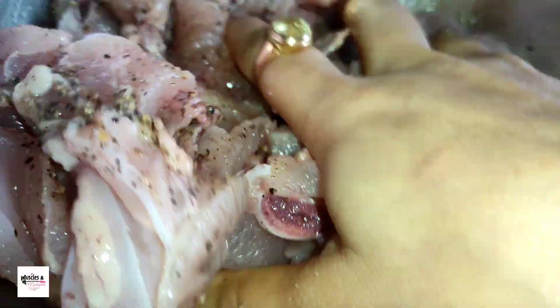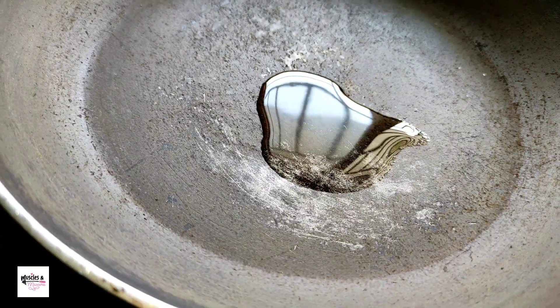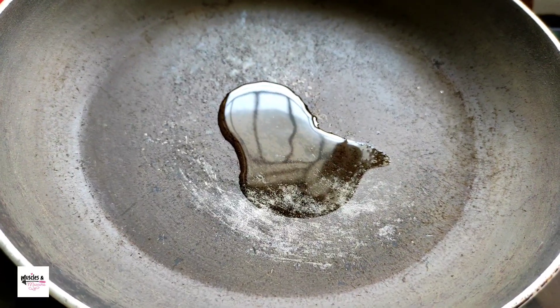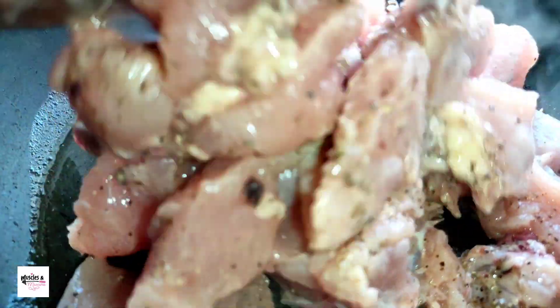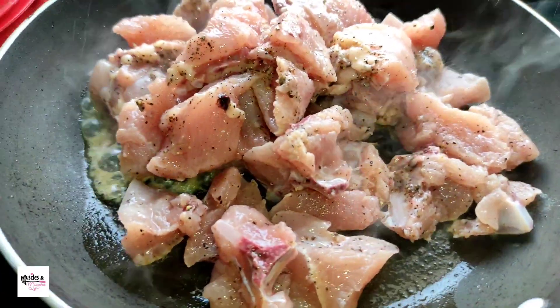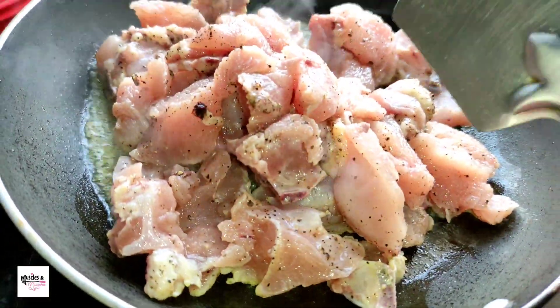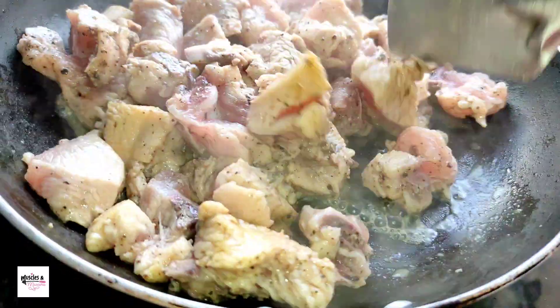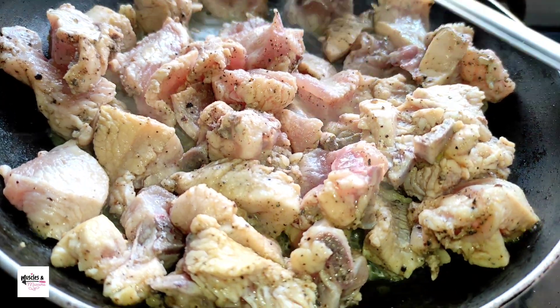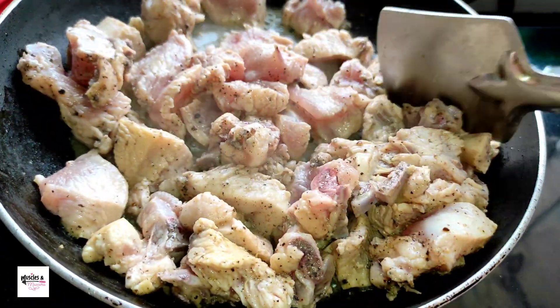[Bengali] Now mixing all the ingredients well so that the chicken is evenly marinated. Heating oil in the pan until hot. After the oil is hot, adding the marinated chicken. Covering it with a lid for a while.